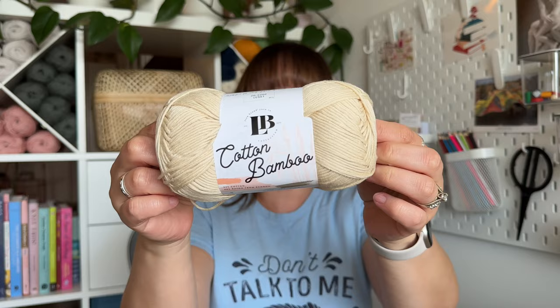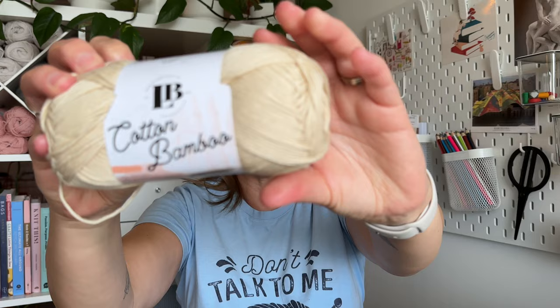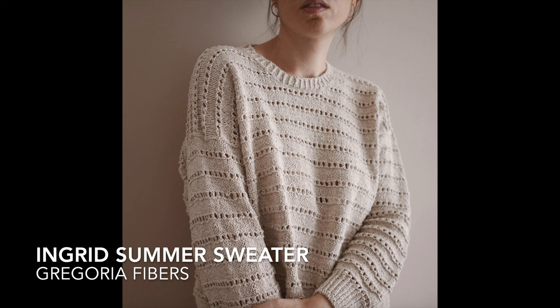Next I bought Cotton Bamboo — DK weight, Lion Brand — in the color Magnolia, a beautiful cream. It's very soft. For this yarn I have a specific pattern in mind: the Ingrid Summer Sweater by Gregoria Fibers. I already own the pattern and have been wanting to make it since I first saw it. It comes in two versions; I bought the lighter summer version, and I think it'll be beautiful in this color — perfect for summer evenings, over dresses, or layered over a camisole.